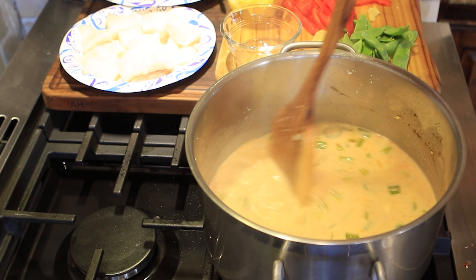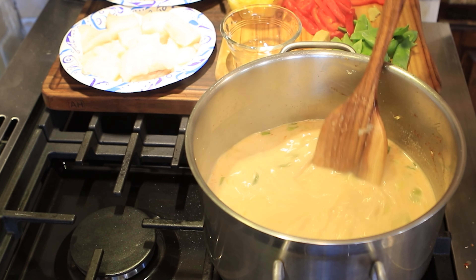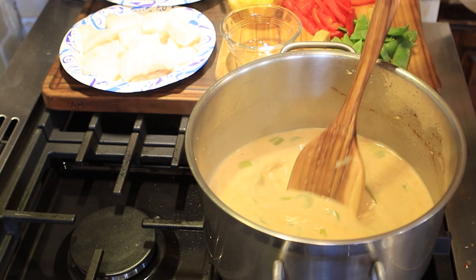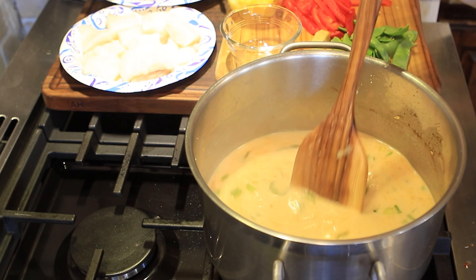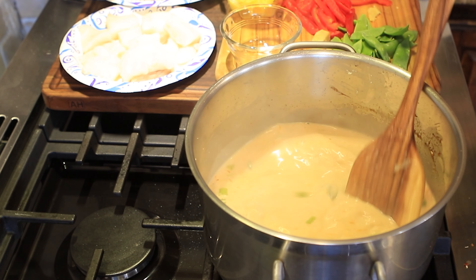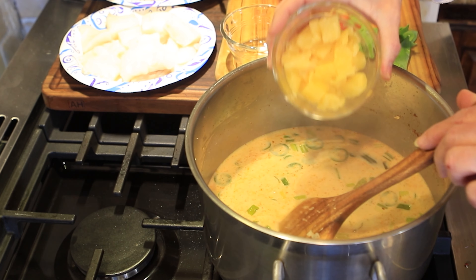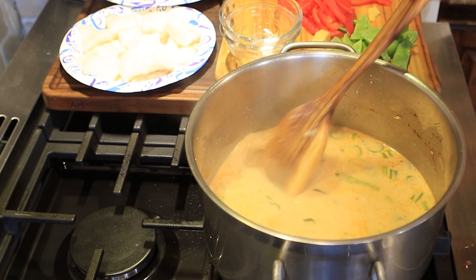She was doing a red Thai curry and she added pineapple to hers, which I've never done, but I thought that sounds interesting. One thing she said is to make sure you squeeze the juice out of the pineapple so it can rehydrate in the curry sauce and absorb the coconut milk back in. I have one cup of pineapple that I've pressed through a sieve using a potato masher, and that's going in there.